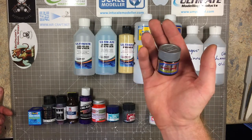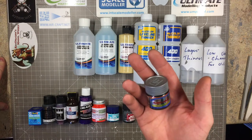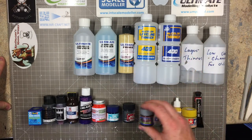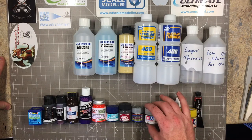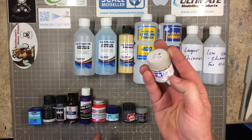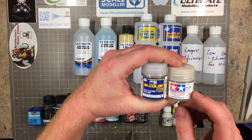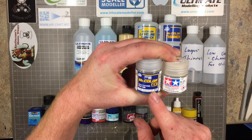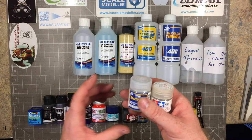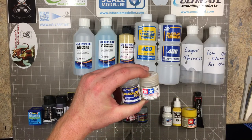Another Gunze range - the Buffables. Literally what their name says: you paint them on and you can buff them up to a shine. They can be very delicate though - once sprayed, do not touch them again; the more you touch them the more they come away and you can wear the paint off. For gloss coats, I've been using Tamiya X22 and Gunze Mr. Hobby GX100 - thinned down with Mr. Leveling Thinner, they are brilliant gloss coats.